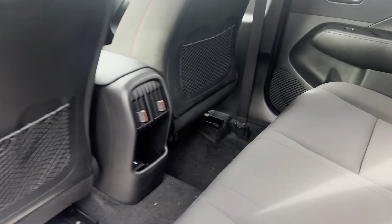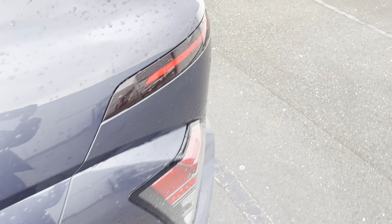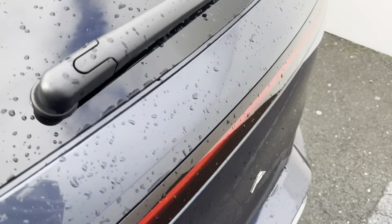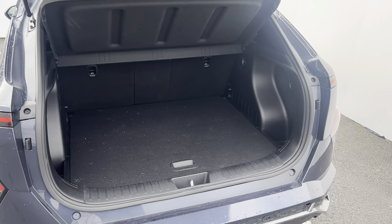You also have electric window switches and two USB ports located in the back of the car. Coming around to the outside rear, this car is fitted with rear parking sensors and a rear camera, and there's a view of the boot space inside.